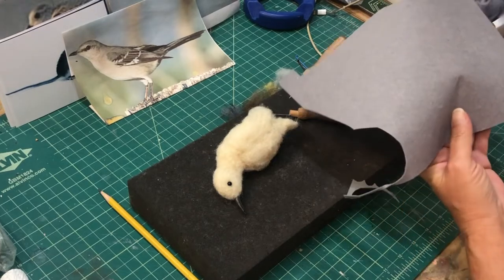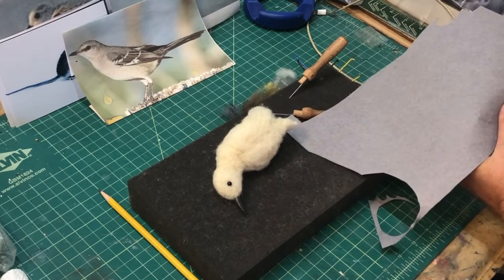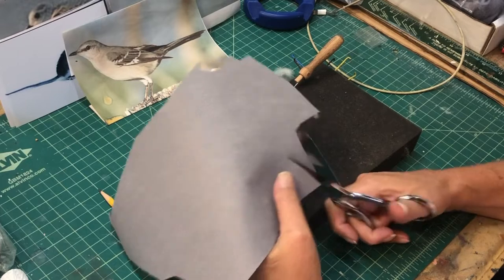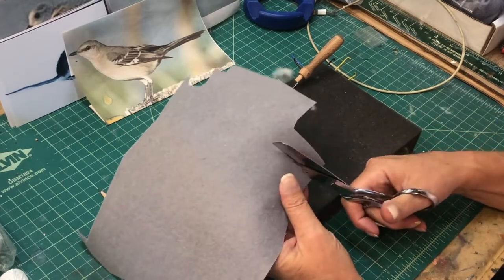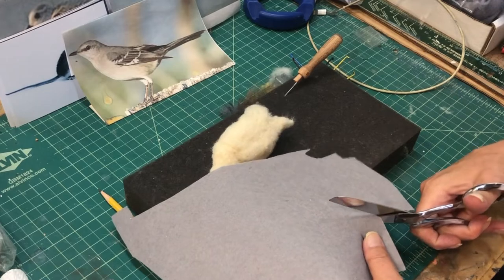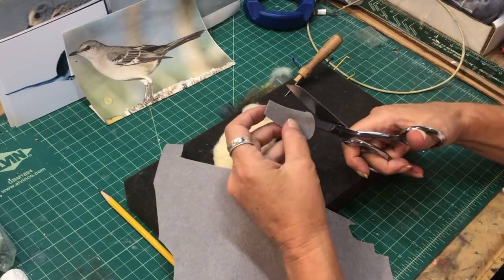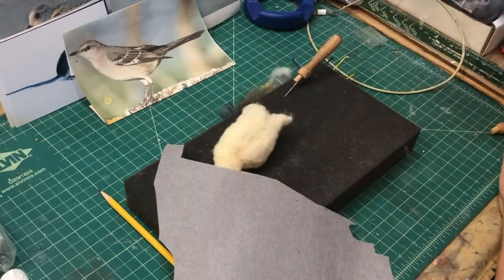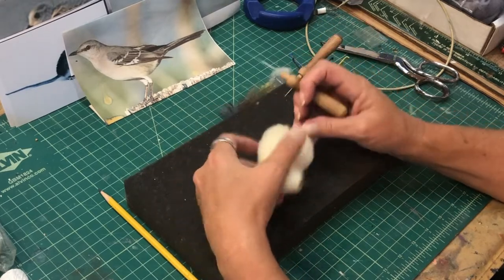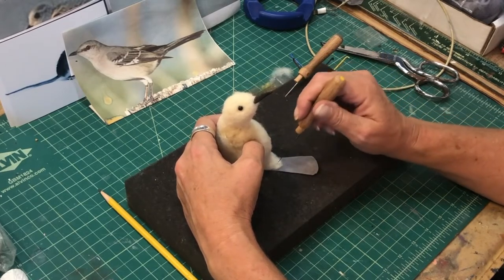Here's part two of the mockingbird. I've chosen some gray felt that I'm going to use for the tail. It's good to use colored felt because you get that little edge coming through when you add the different colors. Experiment with your colors — you can get felt in many different colors. I prefer the soft real felt, not the kind that's hard to bend and feels plasticky. This is a good one, cut to the size I think will work for the mockingbird.